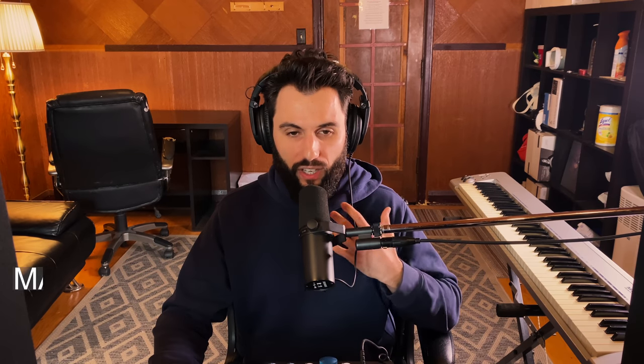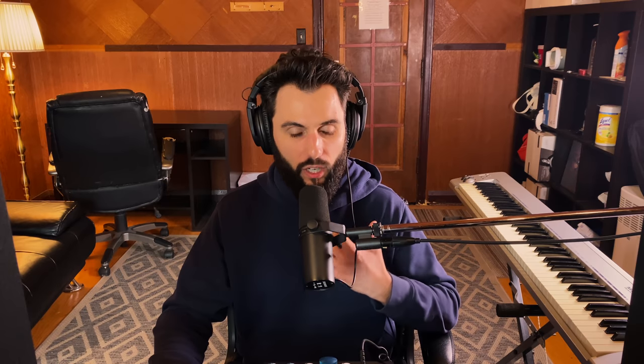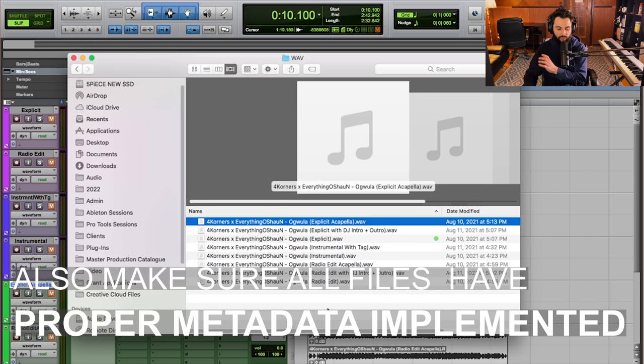Organization-wise, make sure every single file you provide is clearly labeled. Make it easy for the DJ — you don't want to be sending them 'audio underscore zero one.' That's not a good look, and if you're making it difficult for them, they're probably not going to play your song. Every single track should be labeled with the artist, the title, and then what that version is — explicit acapella, explicit with DJ intro and outro, instrumental, et cetera. You want to make sure the DJ can clearly cue this up without any second guessing.